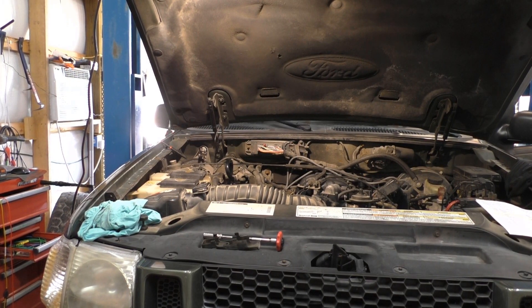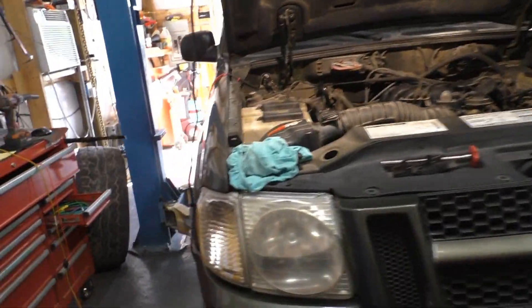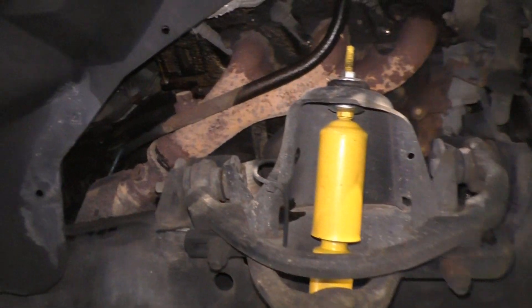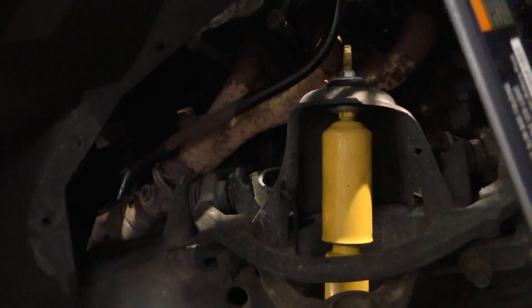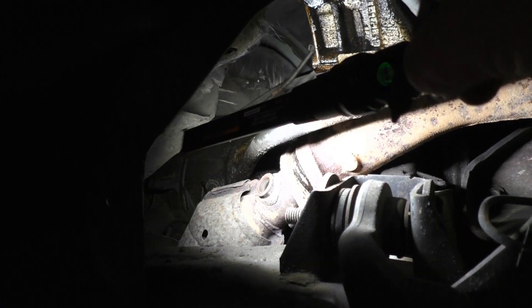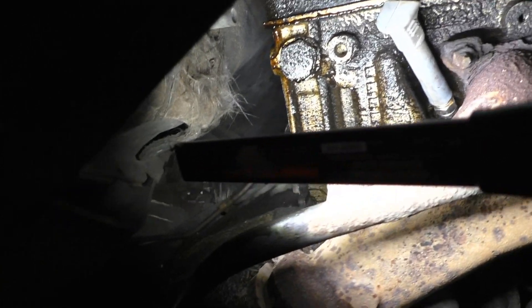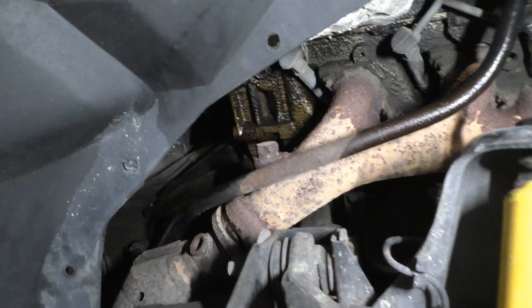I took the wheel off on the passenger side. Normally there is a rubber fender liner in here — that's also not in there anymore. The oxygen sensor lives right there. There's the socket — easy to get out. It plugs in back behind the head, easy little push tab to unplug it.